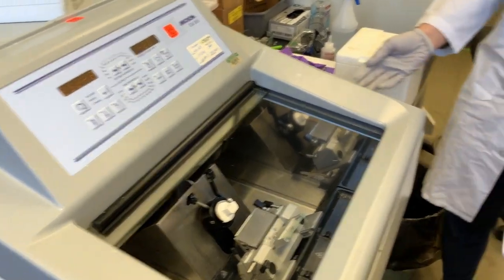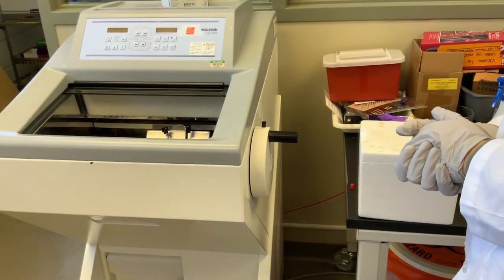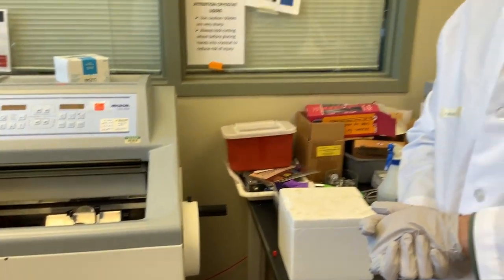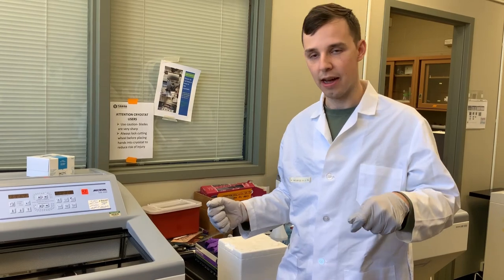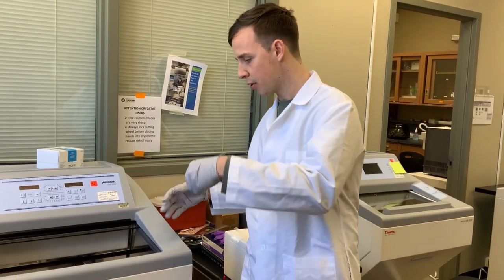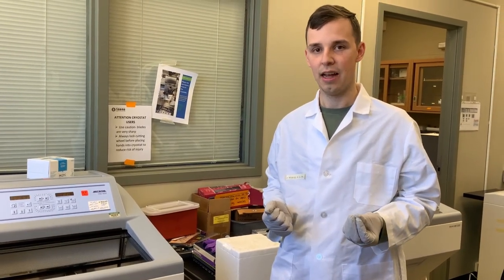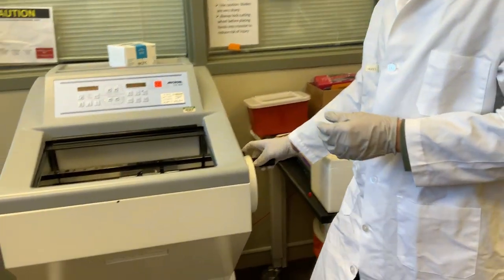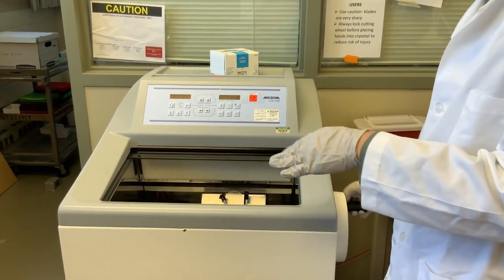Let's talk about the locking mechanism. The machine must be locked when you are putting your hands in and adjusting the blade, trying to catch a slice, or trying to manipulate any part of the machine. The blades are really sharp and there's the potential to get a pretty nasty cut. You always want to make sure the blade is locked so that the sample holder won't move and push your hand into the blade.